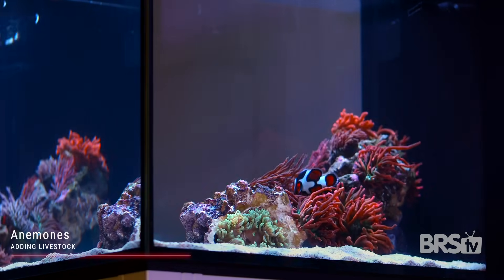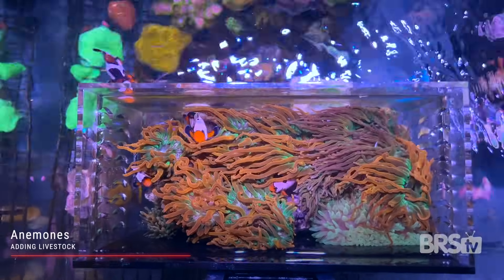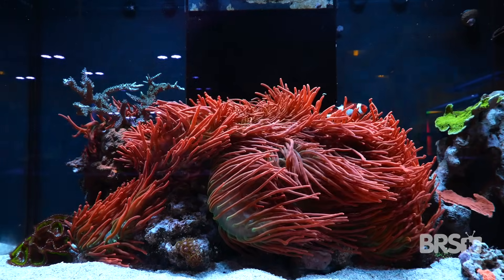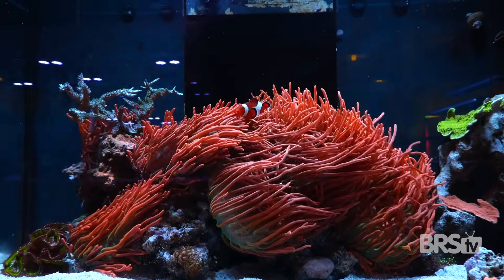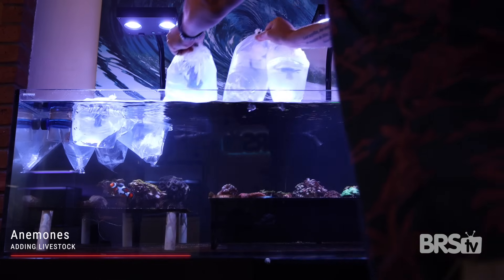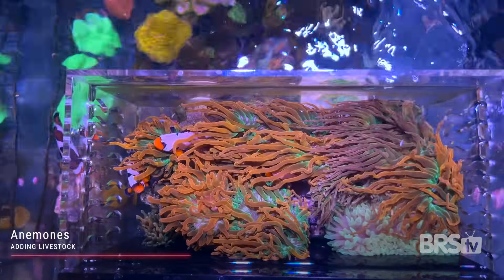I have added more than a beginner should, but my goal is to show all of you what is possible after a year or two. About half of these have been in a quarantine system and a previous tank for almost two years, so I know they're healthy and well adjusted to my parameters. The greatest way to succeed is to buy your anemones from a trusted source — getting an anemone that has been in a stable system for as long as possible is absolutely key. We got our anemones from Worldwide Coral because they are aquaculture specialists and a company we really trust. Be sure to temperature and drip acclimate your anemones, and we always recommend quarantining all new livestock for a minimum of three to four weeks.